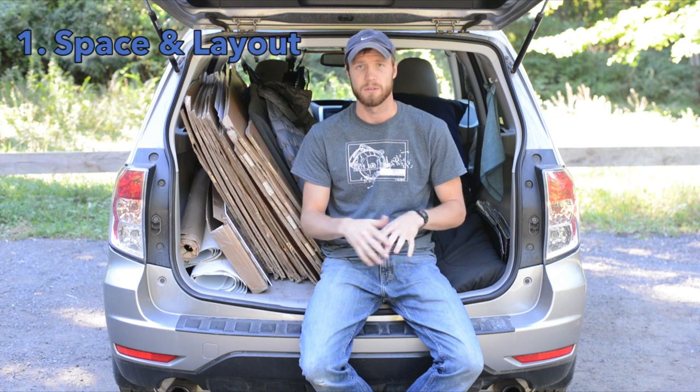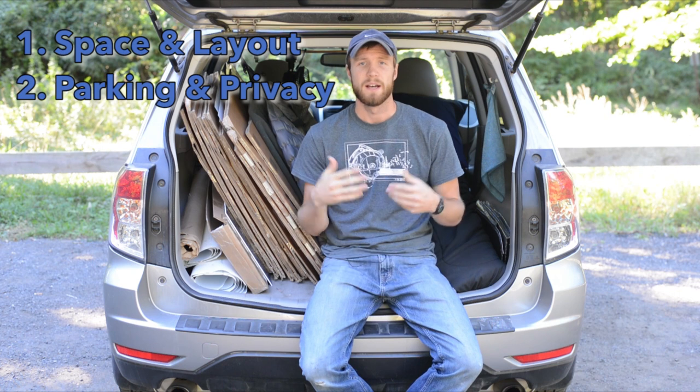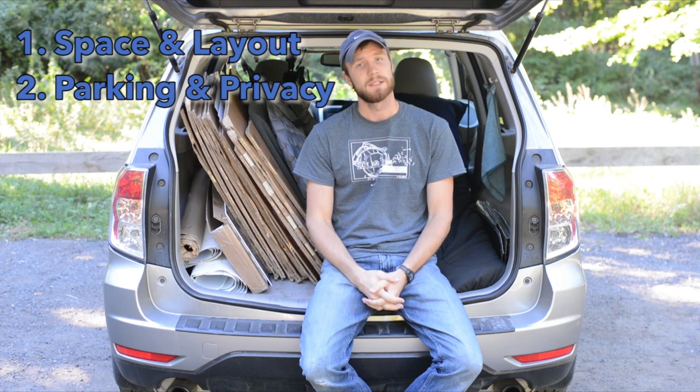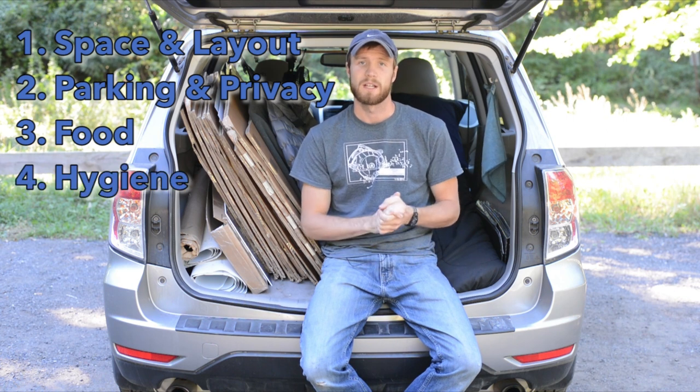I'm going to cover things like space and layout in your car — storage and how to lay stuff out, because it's a very small space to live out of. Two, I'm going to talk about privacy and where to park. Three, I'll talk briefly about food, and four, I'll talk about hygiene.